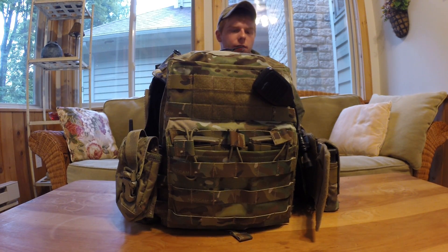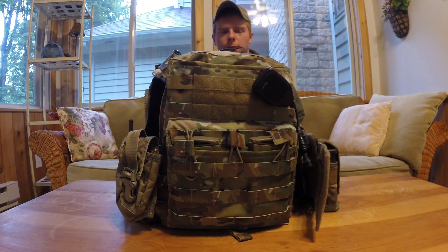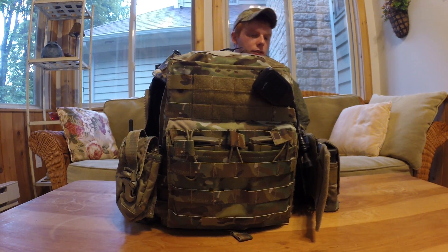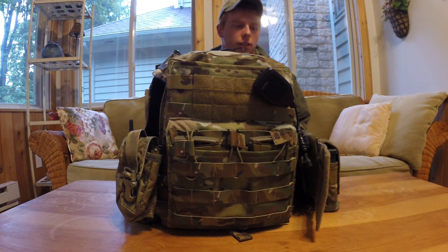This is obviously a replica of the Cry Precision CPC with a few variations because it is the Navy version. NCPC according to Simapo — or what they call it — is the Navy Command Plate Carrier. CPC on the Cry version stands for Cry Plate Carrier, I believe, but that's just what Simapo calls it. There are so many features on this thing; this might be a longer video, so I apologize in advance, but hopefully if you're watching this you're as interested and excited about it as I am.